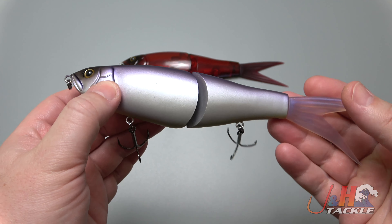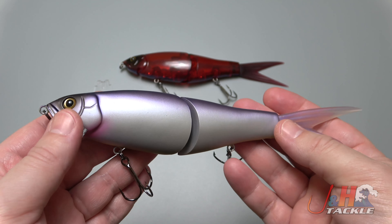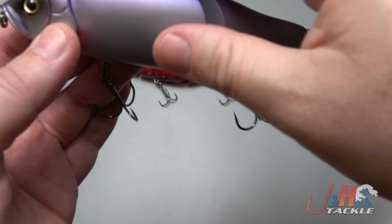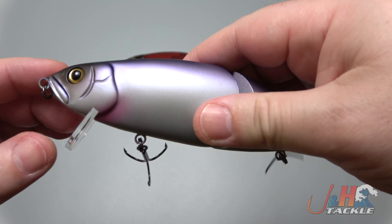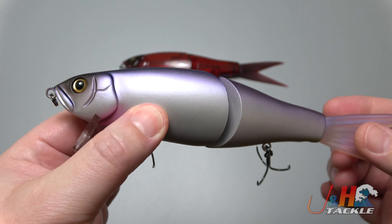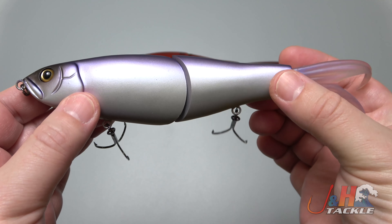I don't show you guys a lot of swim baits, but this one's a bit unique. This is actually a collaboration between Fish Arrow and DRT. It's a high-end swim bait at about a hundred bucks. You can see how sticky those trebles are — they've already got me. For all you guys who have been looking for DRT baits, you can finally get something in America that's DRT.